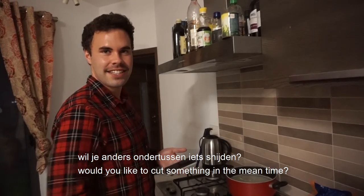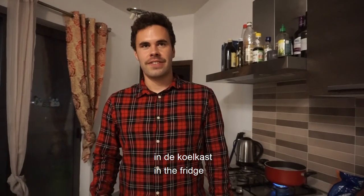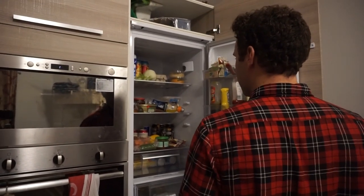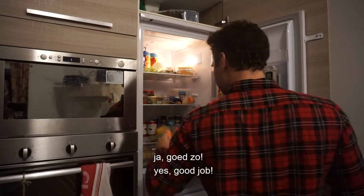Will you otherwise — iets snijden? Snijden? With a mess? A wortel? Of a winterpane? A winterpane — it's orange. In the coolcast. The fridge. Orange is it. Ah, the carrots! Yeah. Good. Alright.